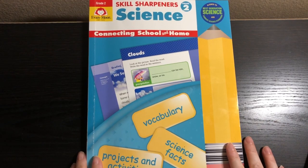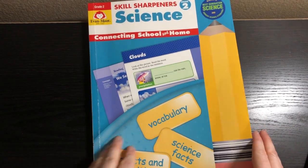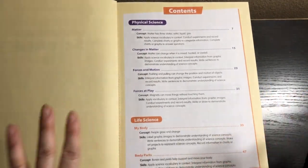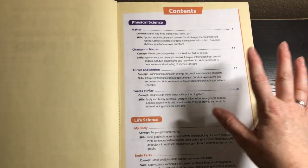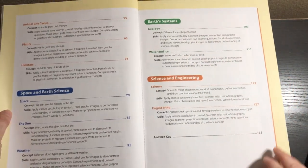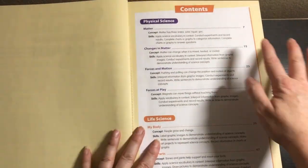This one is aligned to Next Generation Science and current science standards. This book is broken down into units: physical science, life science, space and earth science, earth systems, and science and engineering.